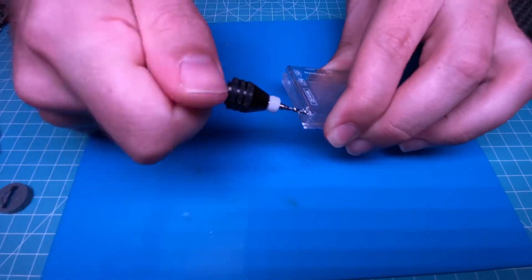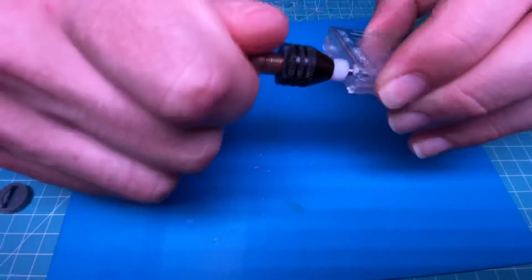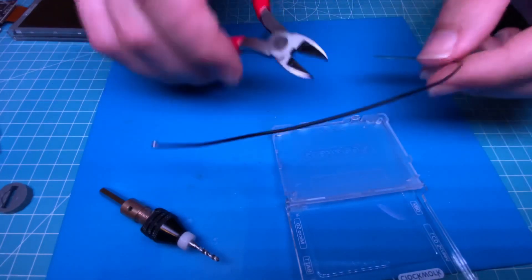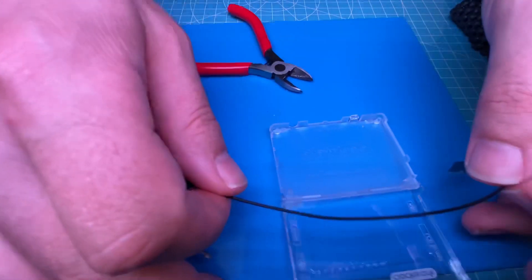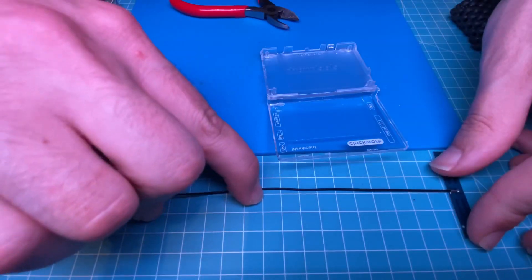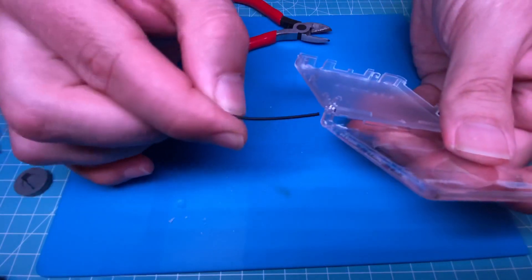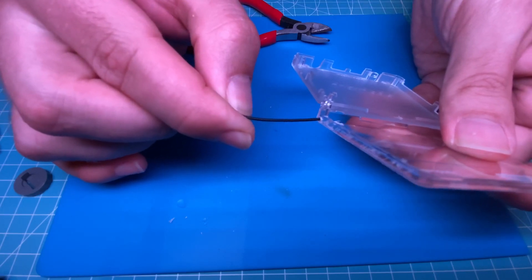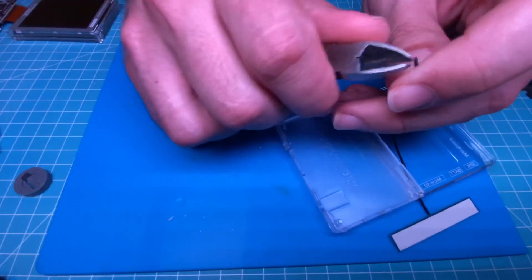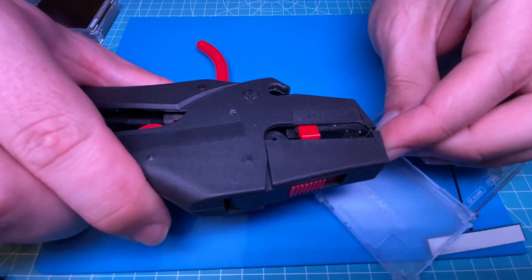This is where the cable of the external antenna will be going through. This is the antenna I will be using — the same one I used before. I'll cut it to a length of about 10 centimeters. The first thing to do is to thread the freshly cut cable through the transparent case lid. The next step is a bit tricky — removing the insulation — but you can make it easier by using one of these wire strippers.